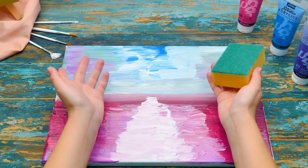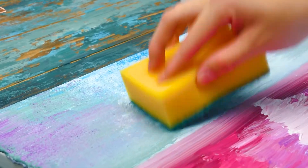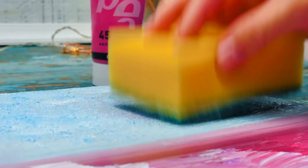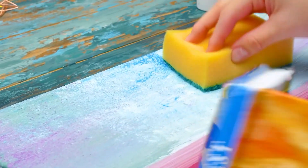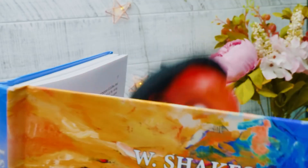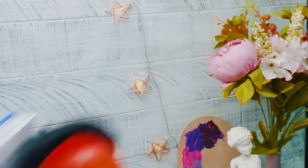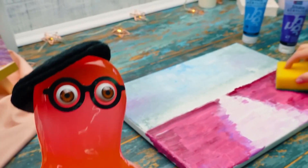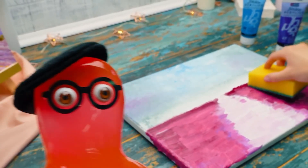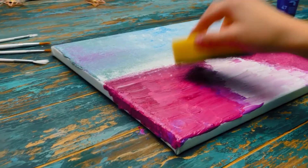Let's continue, guys! The application technique for this stage is a bit different but still very easy! We just need to tap the surface with a sponge like this, and it's very important to work on wet paint! This way! Sue, did you know that there are many fairy tales in which the enchanted forest plays a big part! Really? Then tell us! No, I have a better idea! I will give you some clues and you'll guess! Sounds great! Let's do this! Let the fairy tale quiz begin!